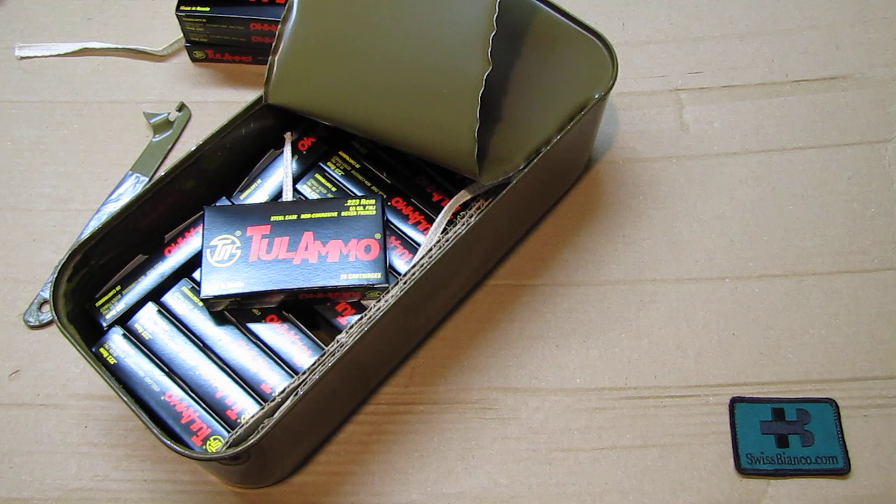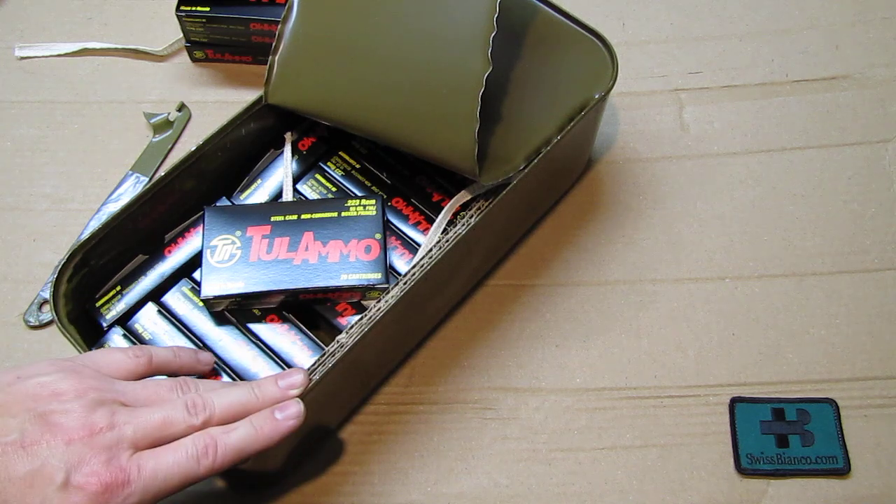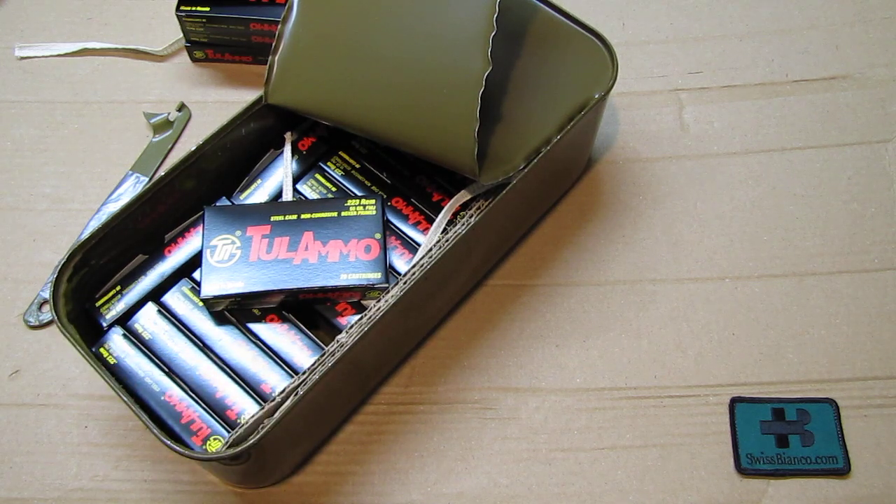In Germany, Switzerland, Austria, and many other places we could never do this. Even some places in the USA like California - you could not buy ammunition like at Walmart, as best as I know - and that's already a shame for free people. But that's about the opening of the spam can from Tula ammunition - great price, pretty good quality. Of course it's not brass case ammunition, but at least it shoots.